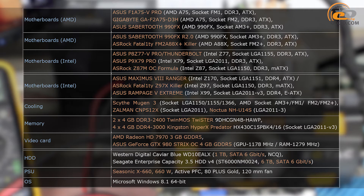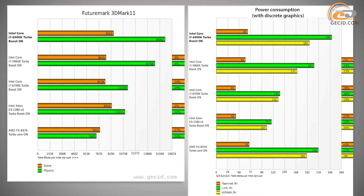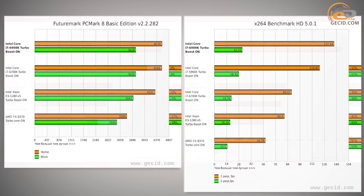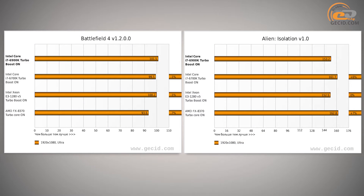We used the following equipment for testing and comparing processors. We compared the computing performance of high-end processors from our database with the records of i7-6900K. As expected, it did not have any compelling competitors. The i7-5960X Extreme Edition fell behind by 13.5% on average; the i7-6700K and Xeon E3-1280 V5 yielded by 21.5% and 24% on average respectively; and the AMD FX-8370 lagged behind by 42% on average. It's interesting that the tested model shows high performance gains in synthetic benchmarks, encryption, and video coding applications compared to average records.